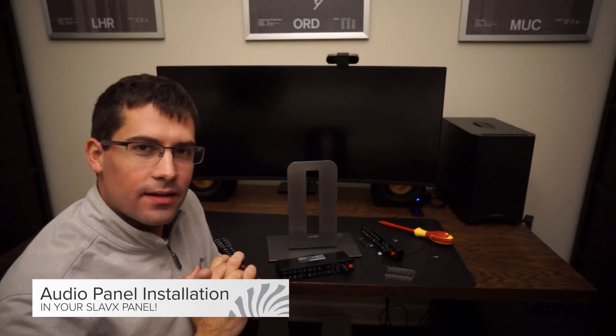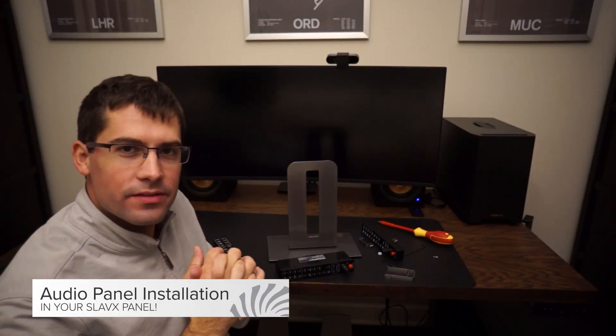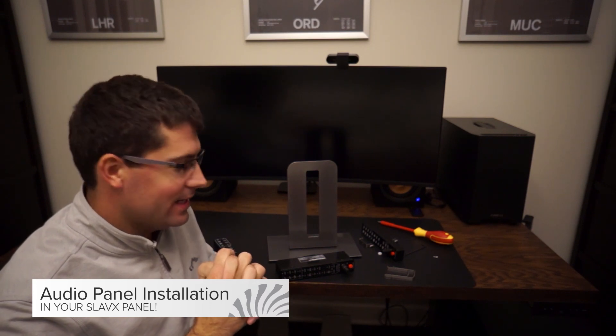Welcome back to the channel. Today we're going to answer this frequently asked question that we get: how to install the audio panel from the G1000 in your Slavix tabletop in the house.